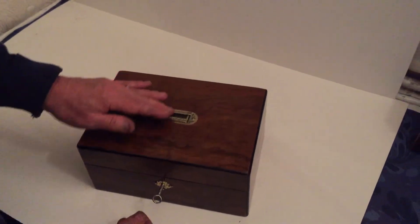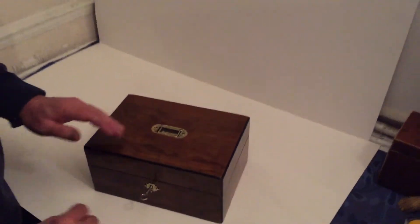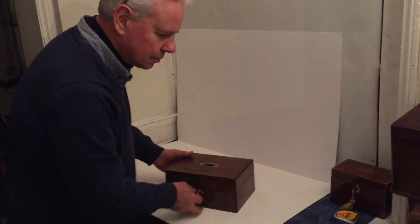A lovely little box. Great for Christmas. Smells good too, this one.